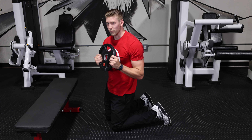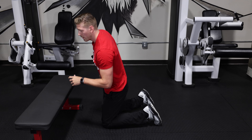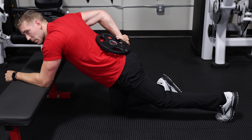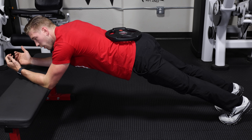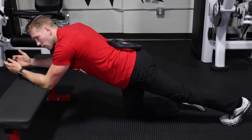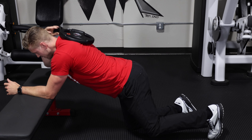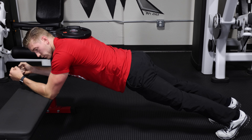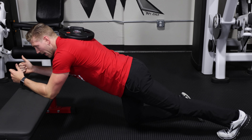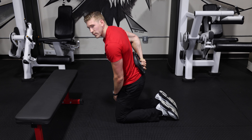The placement of where the weight goes is very important. Abs are controlling our hips, which means the weight needs to be over the hips or lower back during a plank. We don't want to put the weight on top of your shoulders, because all you're adding weight to is your shoulders holding your body up — not your abs. So make sure the weight goes over your lower back or over your glutes so you can actually progress your abs.